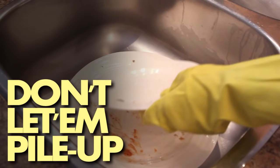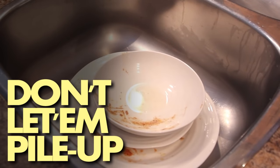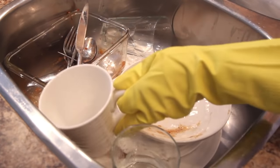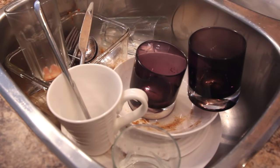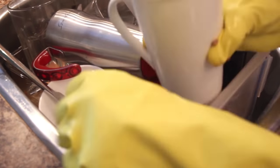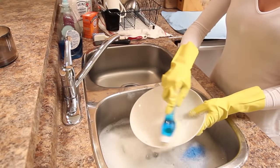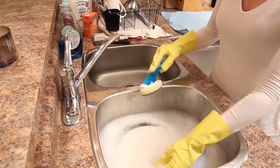Number seven: don't let your dishes pile up. Unlike fine wine or artisanal cheese, dirty dishes don't age very well. The dish pile is only going to grow bigger and bigger while your interest in washing them gets smaller and smaller. So don't let your sink turn into Mount Dishmore. Tackle the dishes every night so they never get out of hand. Remember, the cleanliness of your sink can make or break your entire kitchen.